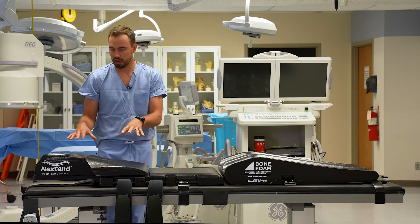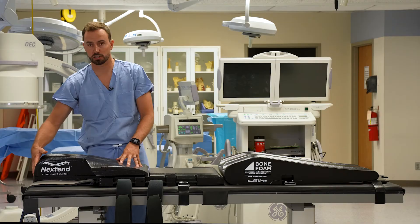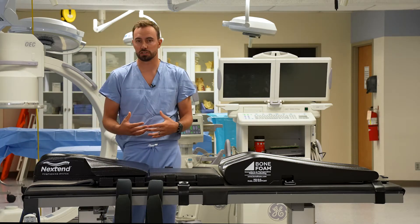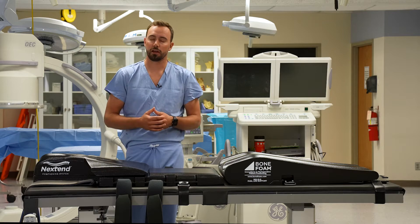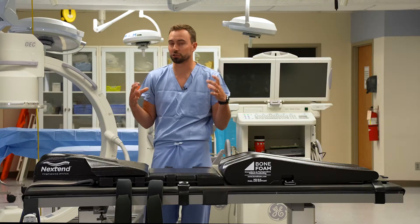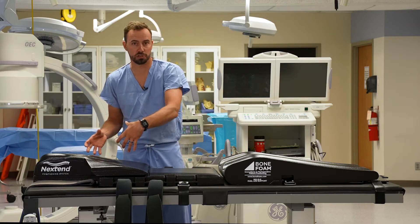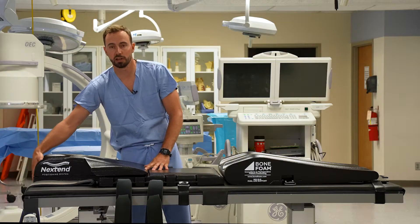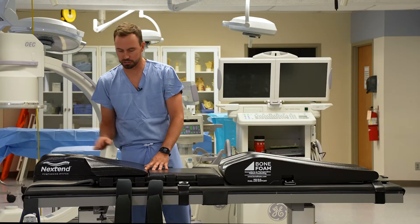When positioning this on the table, the head portion should be as close to anesthesia as possible. One thing you'll want to do is confirm with anesthesia what type of cervical positioning the surgeon prefers. Some will use a head halter traction where it might need to be positioned a little lower. Always confirm with anesthesia where the most cephalad portion of the positioner is going to go — most commonly right at the edge of the table.